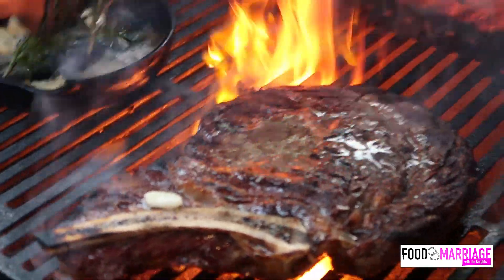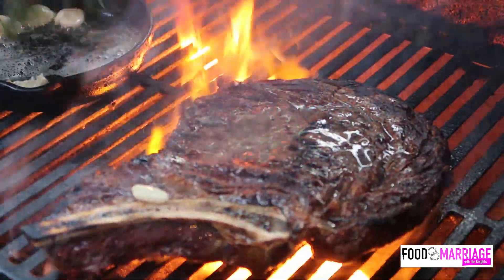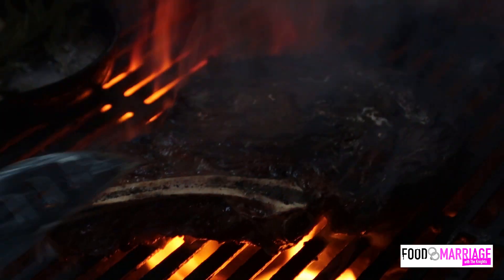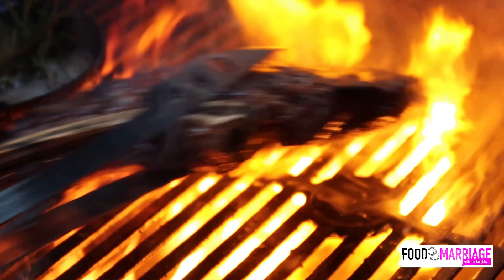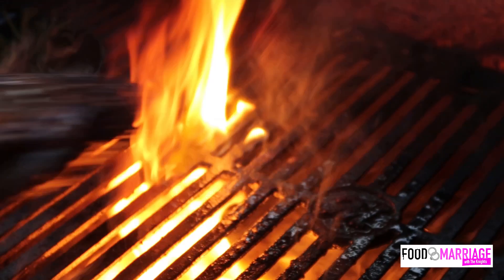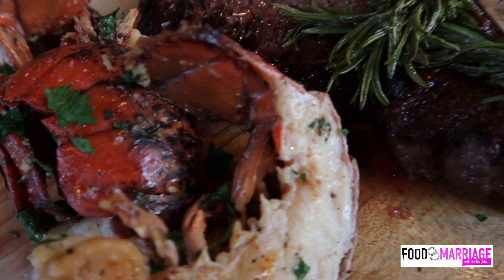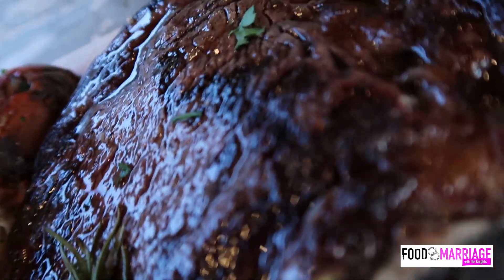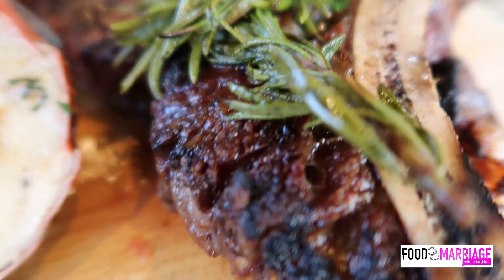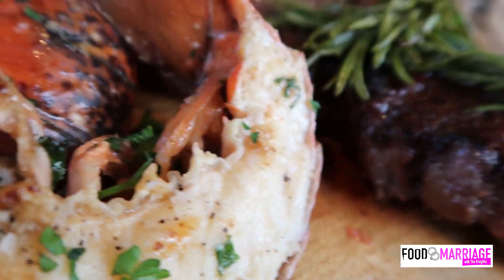Remember, I only seasoned the steak using the dry brine method — only salt. I wanted to try just the salt steak without putting garlic powder and black pepper, which I usually do. But no regrets on this steak — it was delicious. Look at the crust. What do you think about the crust? We know I love the crust.